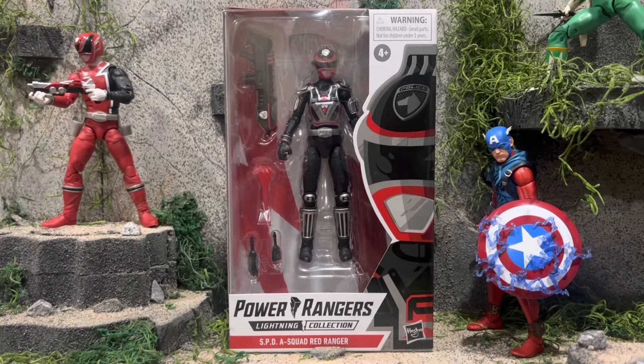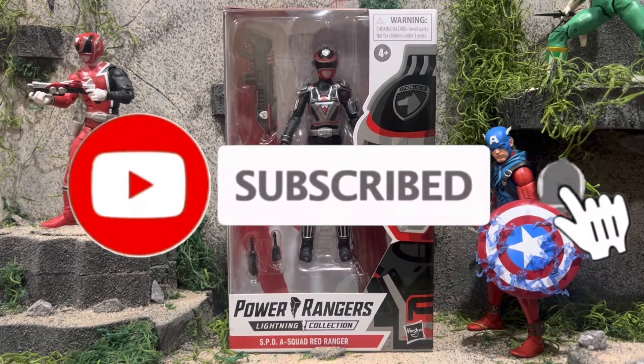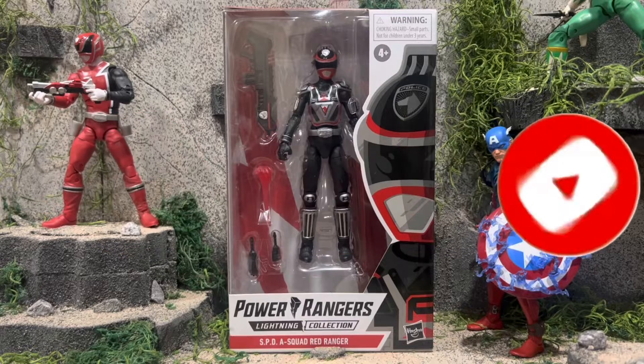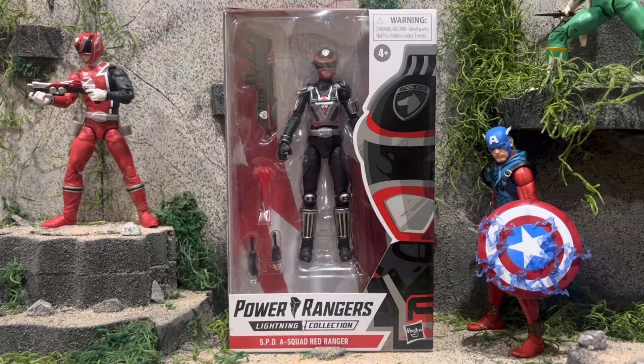What's going on, you guys? I'm the Broke Collector here today with a review on the Power Rangers Lightning Collection SPD A-Squad Red Ranger. Before we start off this review, I'd like for you to subscribe, ring that notification bell, hit the like, and let me know if you were excited for this figure, because I am.